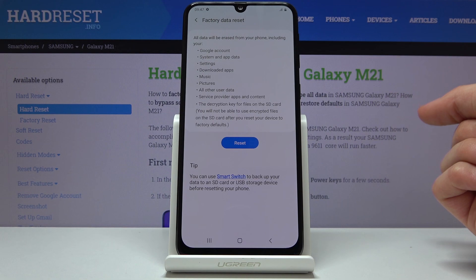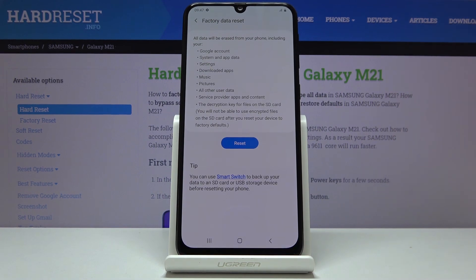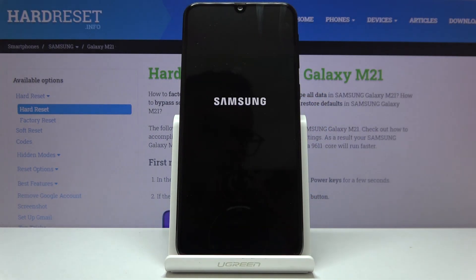Keep in mind that this will remove your Google account, system, app data, settings, downloaded apps, music, pictures, and basically everything that you have put on the device yourself. So if you want to keep some of that stuff, you might want to back it up first. Otherwise, tap on Reset, then Delete All, and the process will begin.